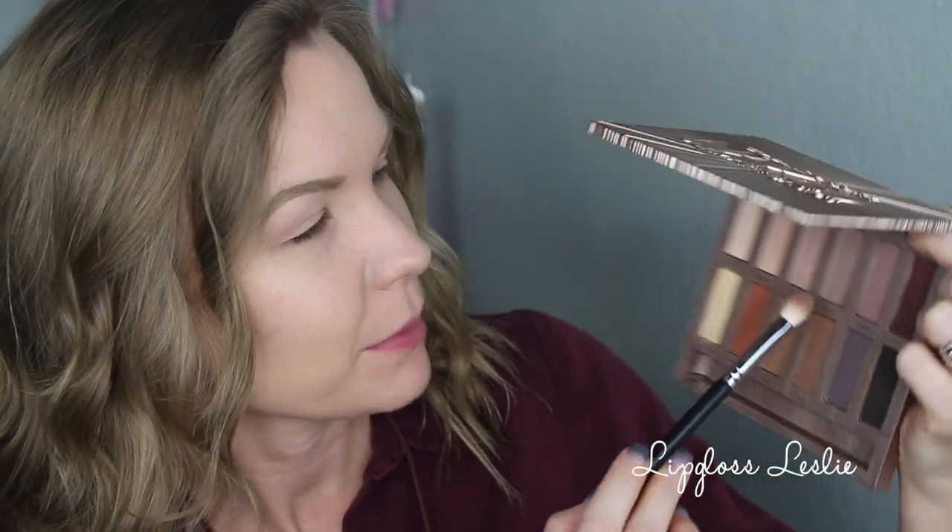Now we're going to get into the tutorial. I've already applied some eye primer. First, I'm going to get some Tempted and Faith on a Beauty Junkies Pro blending brush and do a little combo of those two, applying that into my crease and transition area and blending really, really well.